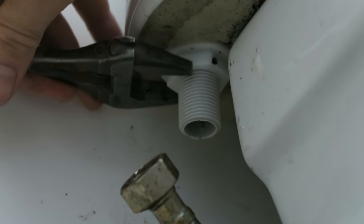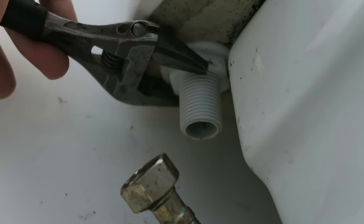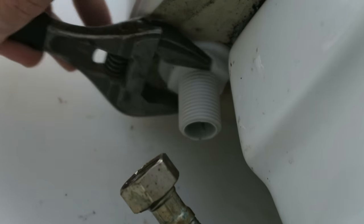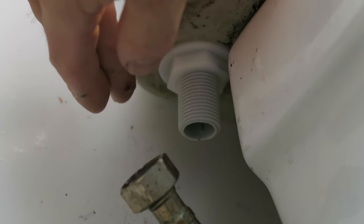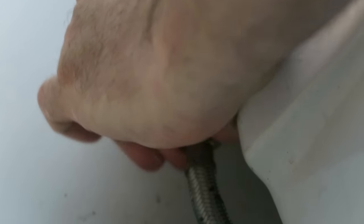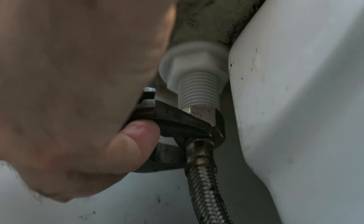You just want it tight, but do not over-tighten this because you will break it. It's difficult to get the tools in there — just hand tight, and then about half a turn. That's the max. If you make it too tight you will break it; if you make it too loose it'll leak. So there's a happy medium in there. Screwing — literally that easy. You just want it hand tight and a quarter turn, not quite a full quarter.